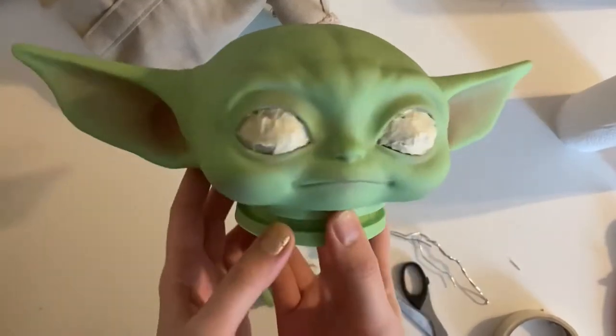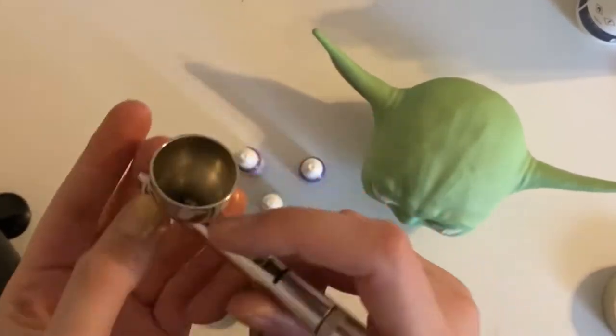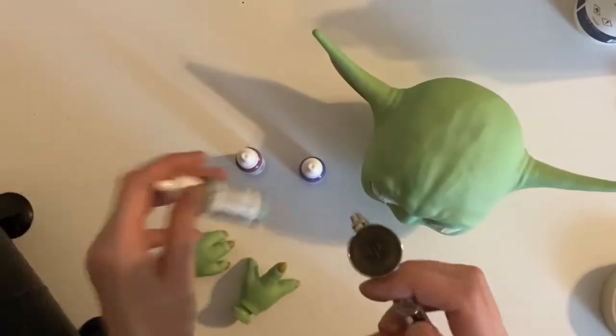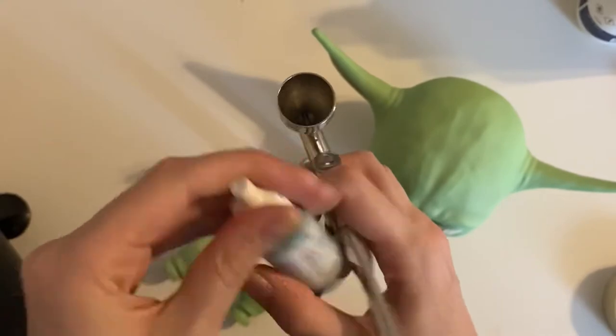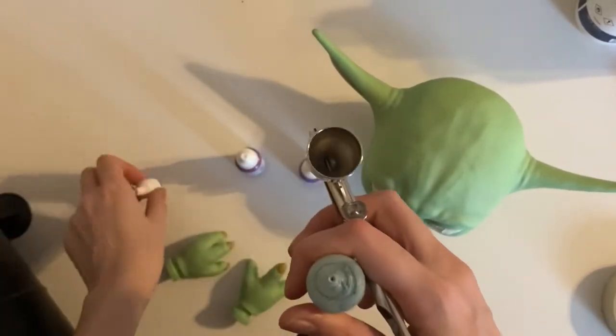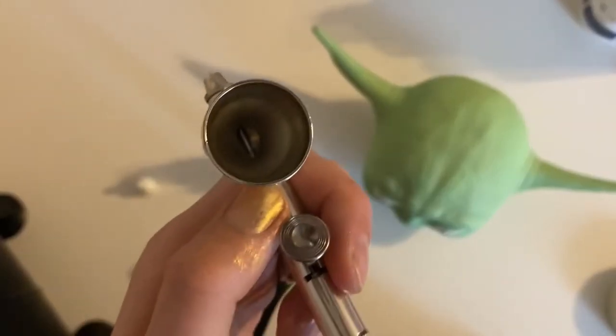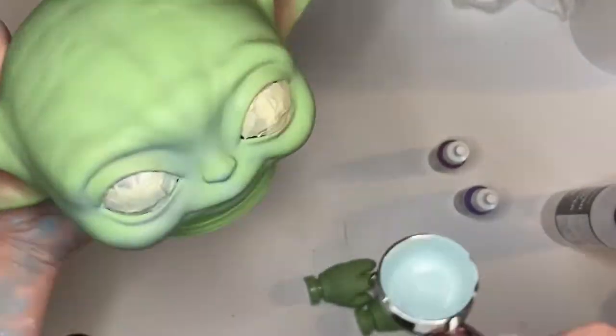Now we've fully masked out his eyes we can move on to painting. I'll be using an airbrush. If you don't have one, I suggest using very, very watered-down layers of paint — to the point where it's pretty much a sheer tint. I start off with the green-blue color as the base, trying to evenly distribute it to all the different areas.